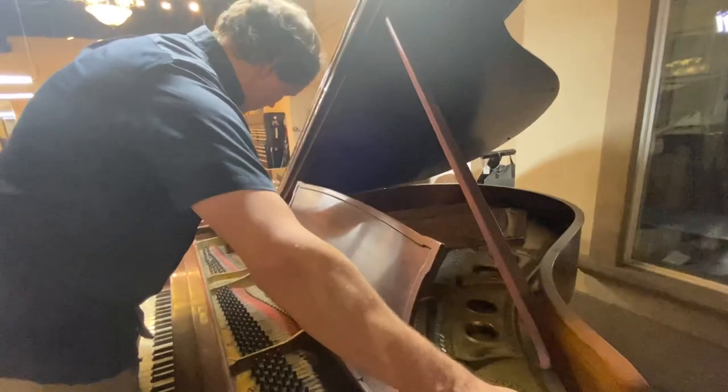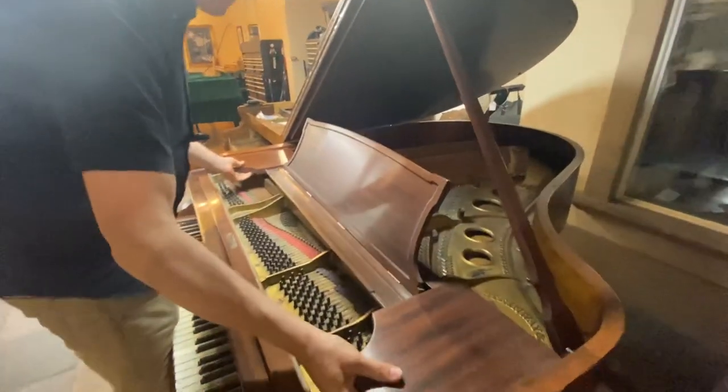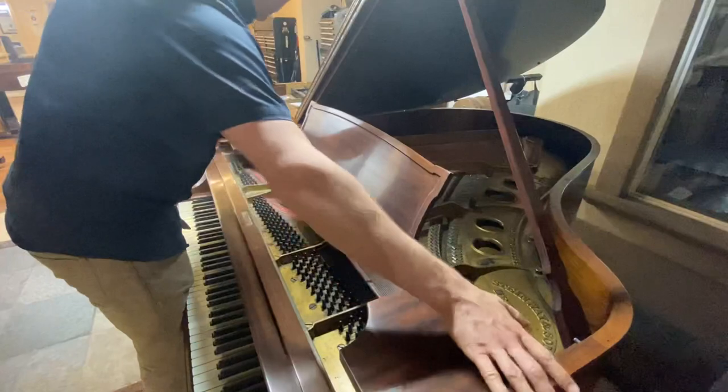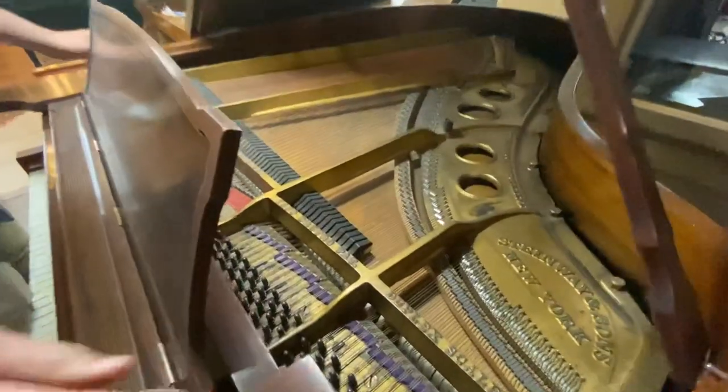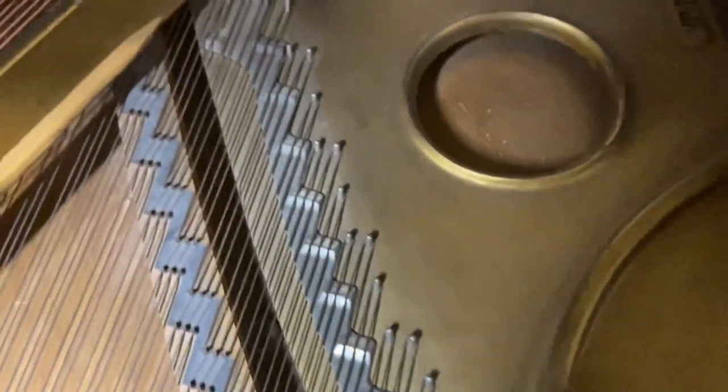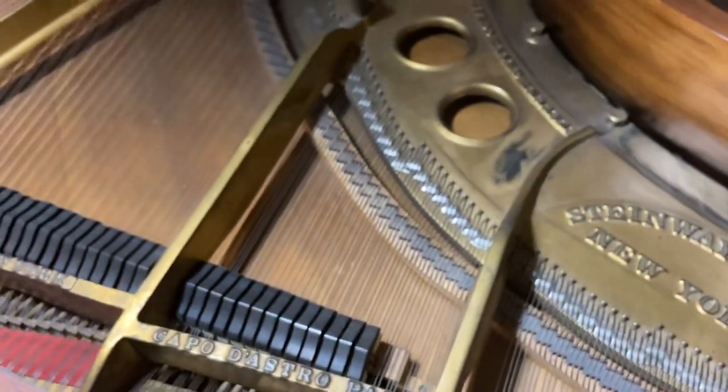Let's check out. That is stuck. There we go. We've got some pretty significant cracks. There's a really big one here — there it is. That's a pretty good-sized crack. There's another one there, another one over there. So there'll be a good amount of soundboard work on this piano.